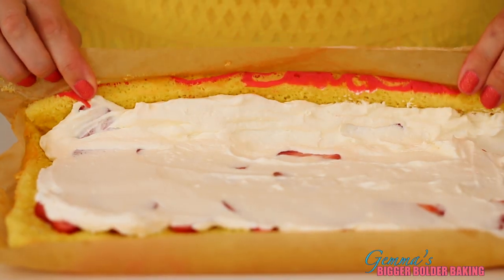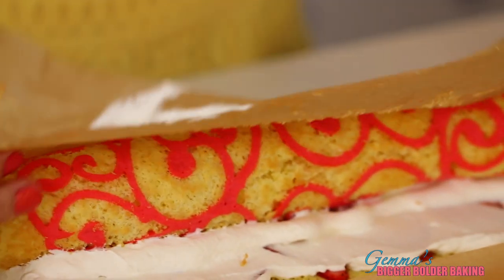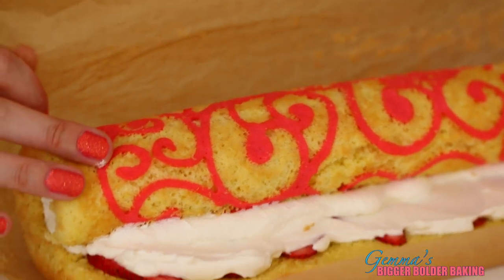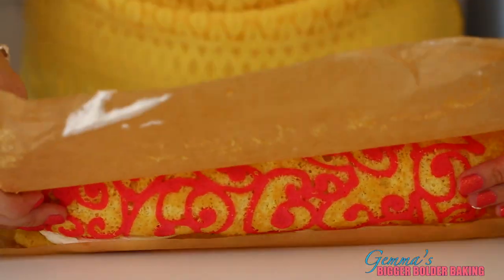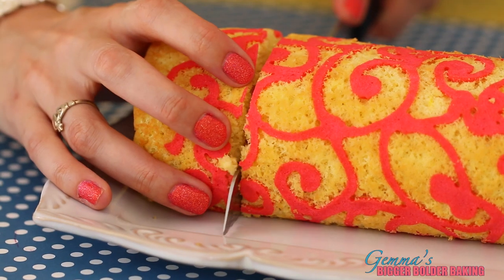Now for the moment of truth — we're going to roll our cake. Just go nice and easy, using the paper as your guide. Look at the design! Keep it nice and tight and straight as well. Keep on using the paper — this looks gorgeous. Finish by rolling it over on its seam, then lift your roll onto your serving platter and cut nice thick slices.